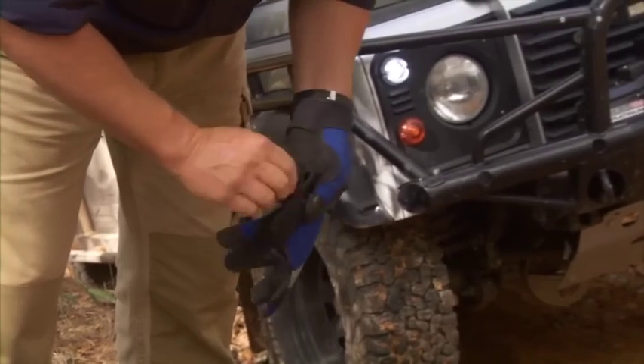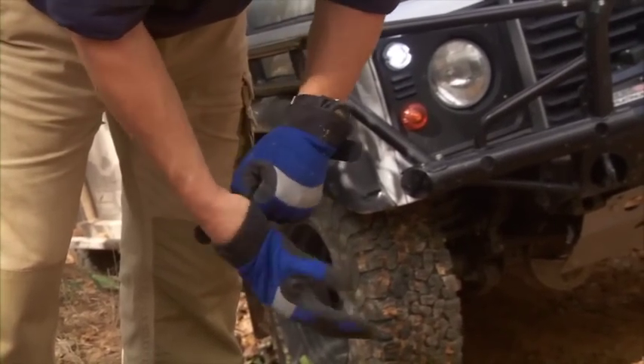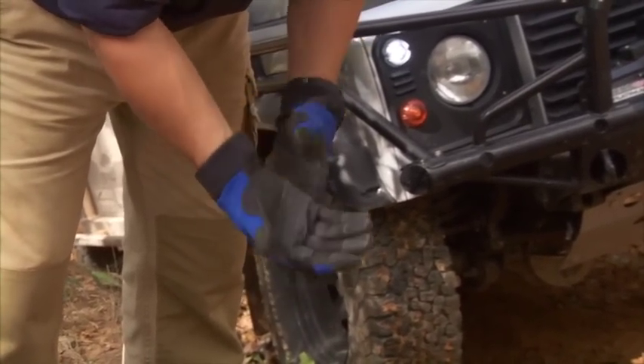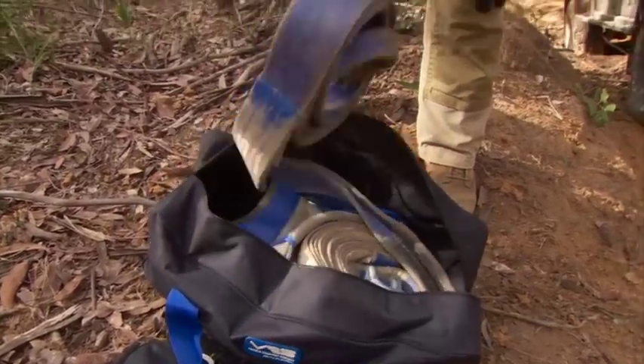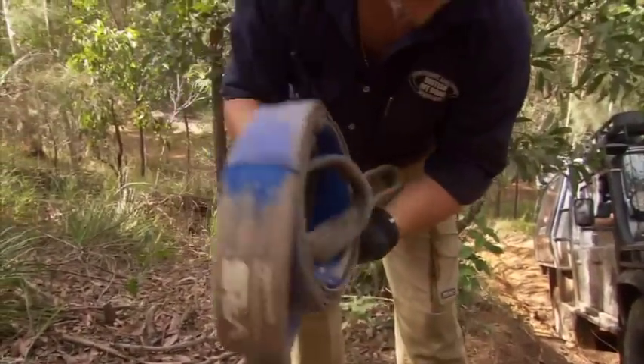First thing I'm going to do is take my ring off and put the gloves on. The first thing we're going to use is a tree trunk protector — this protects the tree from the winch cable and stops us from damaging it.